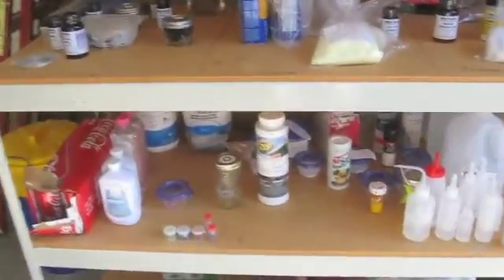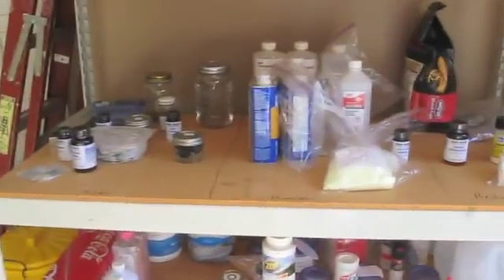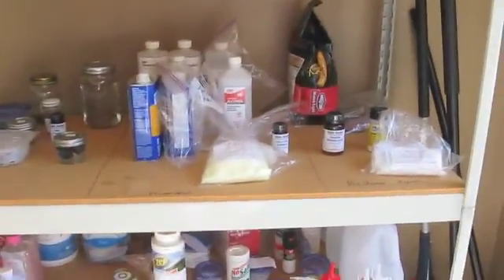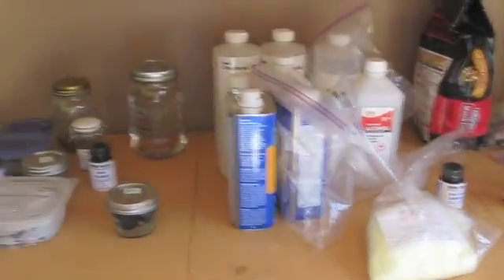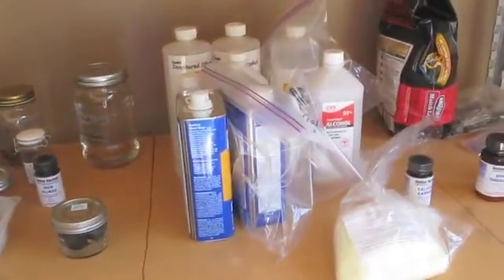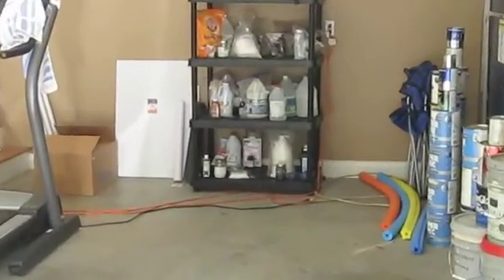You'll see that everything is a lot cleaner than my original video where I gave a lab tour, and I've managed to clean everything up and organize all my chemicals by type without getting rid of any chemicals — and I've actually bought more. I did that by going to Sam's and getting another set of shelving, which I'll talk about later. That's allowed me to organize everything much more effectively.